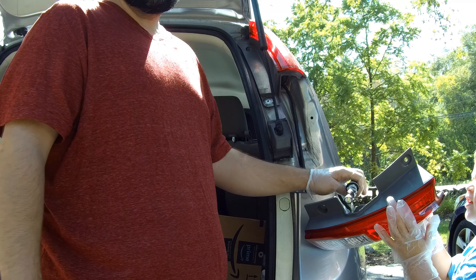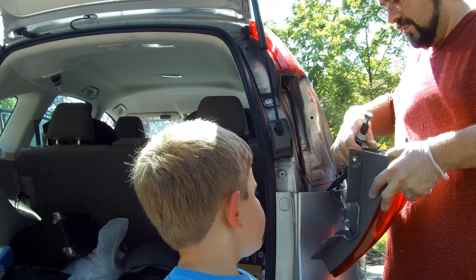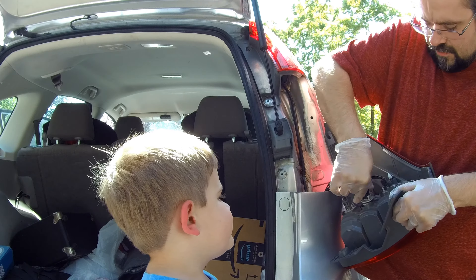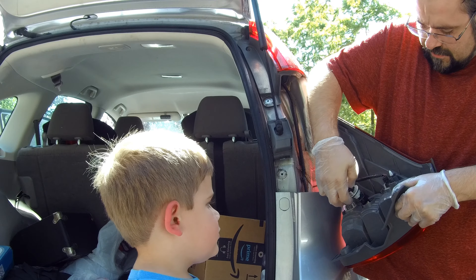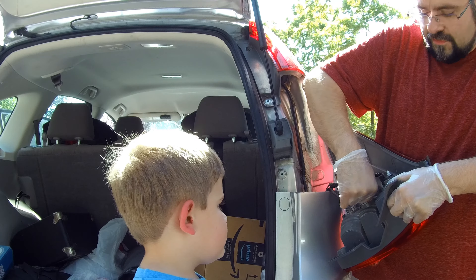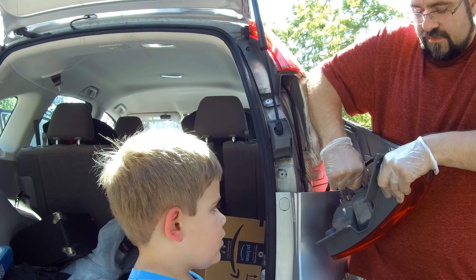Now we're going to show you how to put the bulb back in. Be very careful with the cables — just put it back in the hole. There are little notches here that line up with the notches in the housing, then you just turn it clockwise and it locks in. Just give it a little tug.